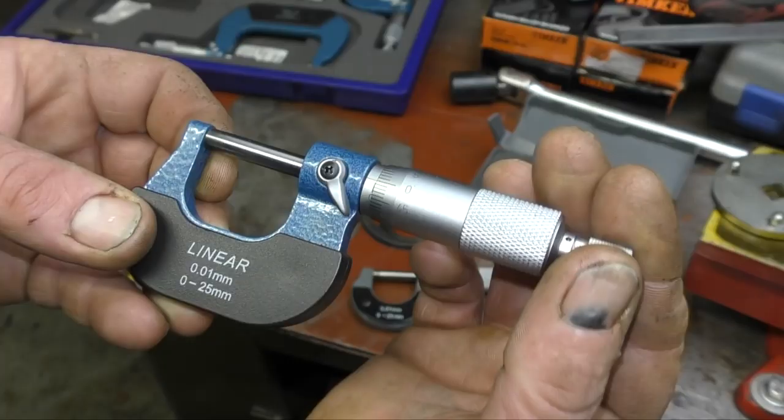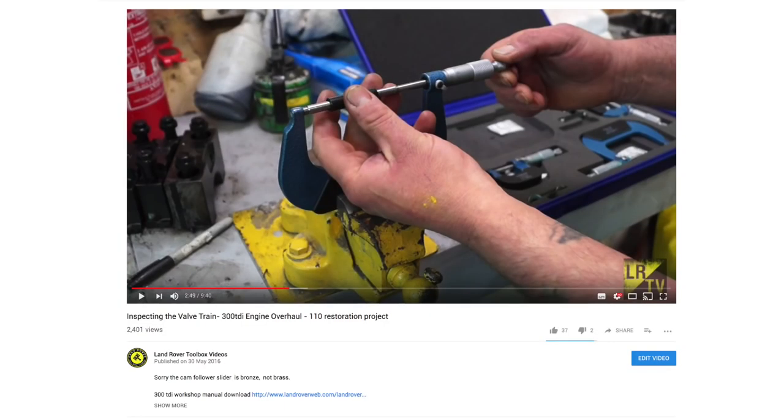So the micrometer, as you can see, underneath it says 0.01 of a millimetre, which is 1 hundredth of a millimetre. You can get these micrometers at 0.001, which is 1 thousandth of a millimetre increments. I'll leave a link below this video so you can go and check out the video explaining the micrometer and how the increments work, which would be a lot better than me trying to explain in this video, because it's getting quite long now.